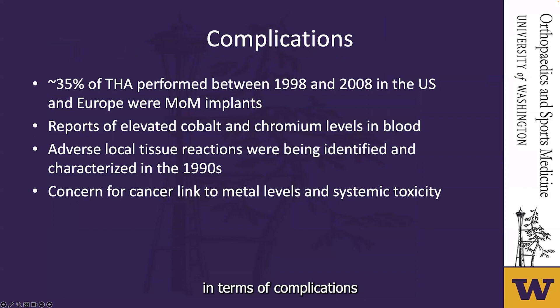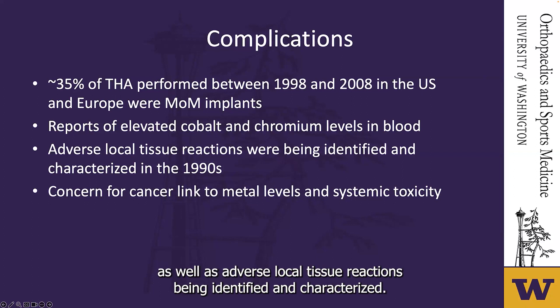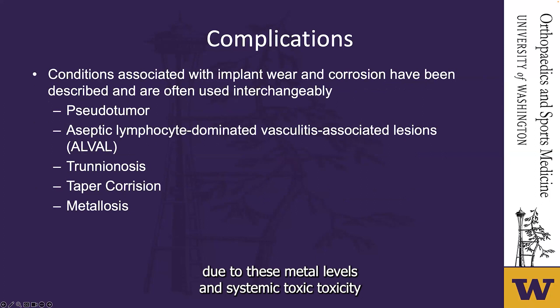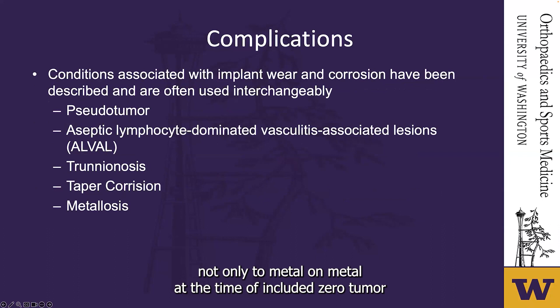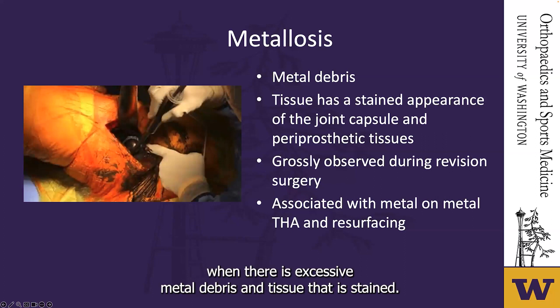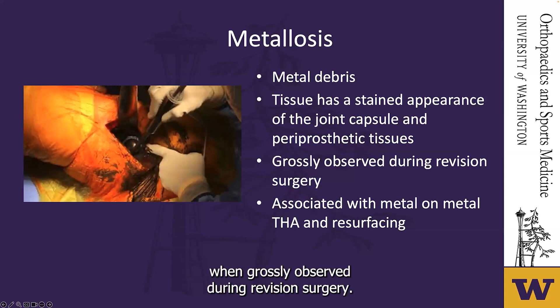In terms of complications, between 1998 and 2008, approximately 35% of total hip arthroplasties were metal-on-metal in the US and Europe. There were ongoing reports of elevated cobalt and chromium levels in blood, as well as adverse local tissue reactions. There was also grave concern for cancer risk due to metal levels and systemic toxicity. Conditions associated with implant wear included pseudotumor, aseptic lymphocyte-dominated vasculitis associated lesions (ALVAL), trunnionosis, taper corrosion, and metallosis. Metallosis refers to excessive metal debris causing staining of the joint capsule and periprosthetic tissues observed during revision surgery.